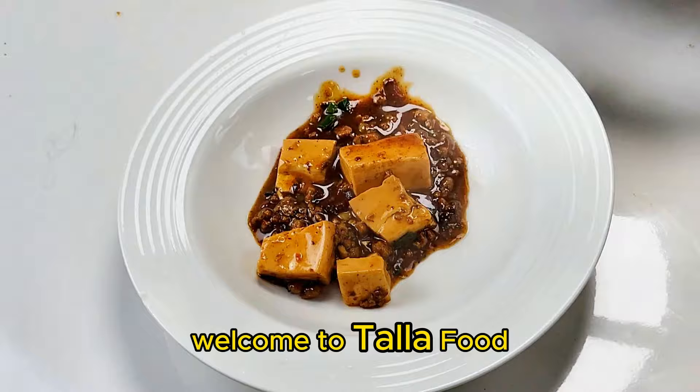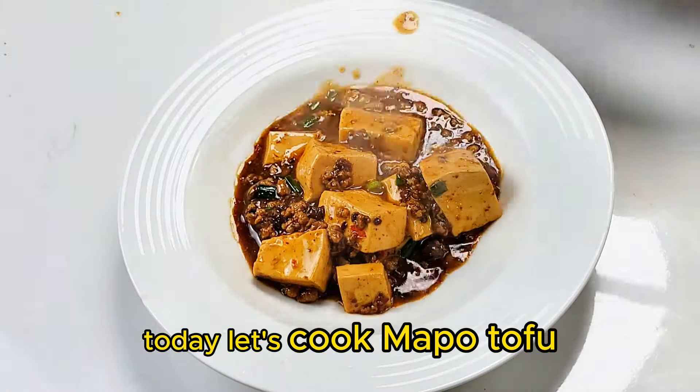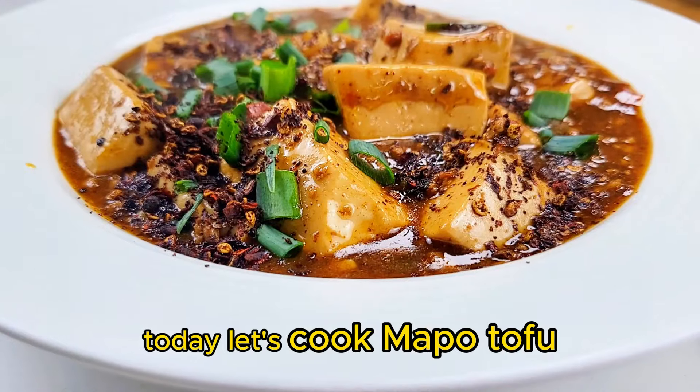Hello everyone, welcome to Tala Food. Today let's cook Mapo Tofu.